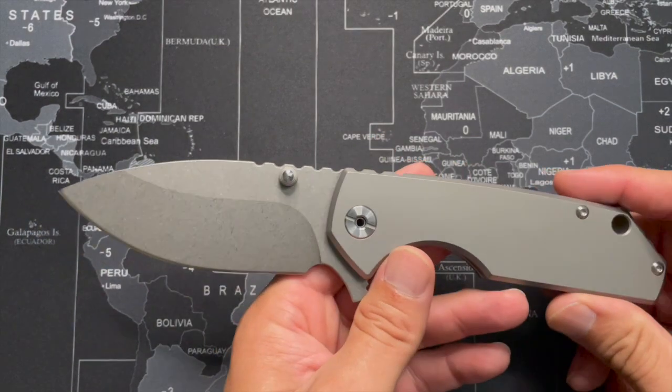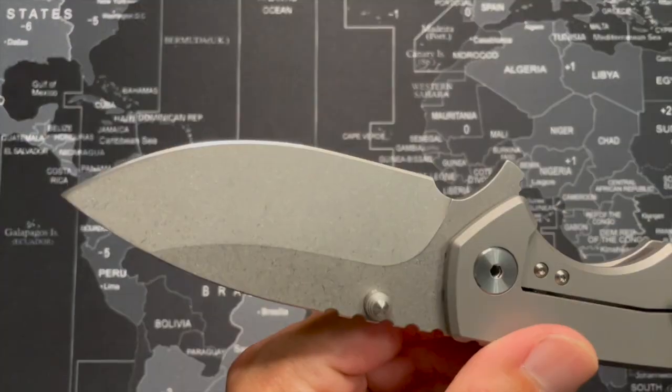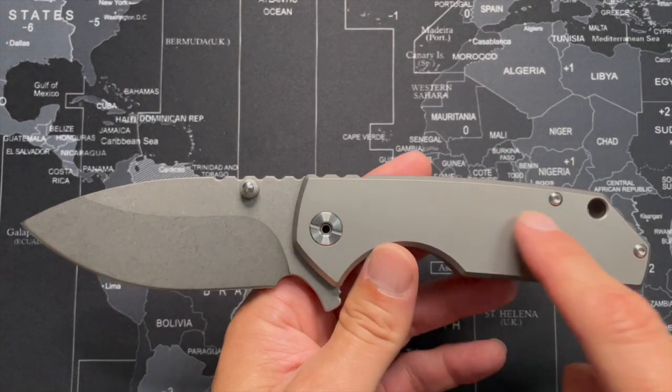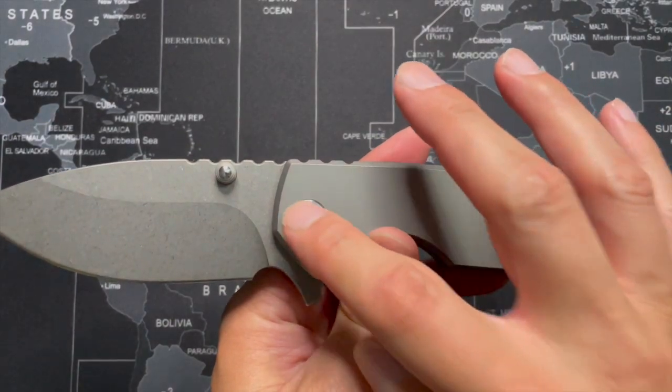The weight of the knife, I was getting exactly 10 ounces on my digital scale or 284 grams. The steel of my knife — I bought this a while back — I believe this is D2, even though the blade isn't marked. But what they say this knife is coming in now is 14C28N. The scales of the knife are titanium, and there are bearings in the pivot.